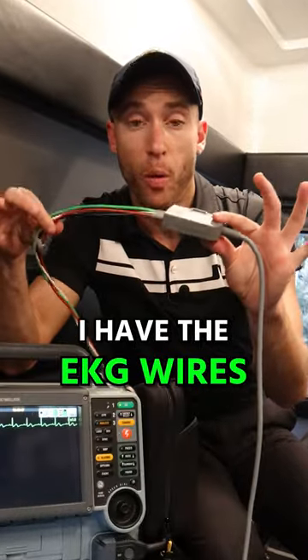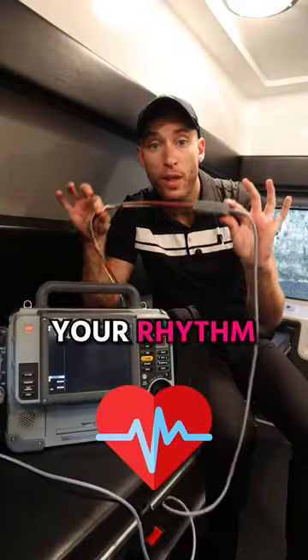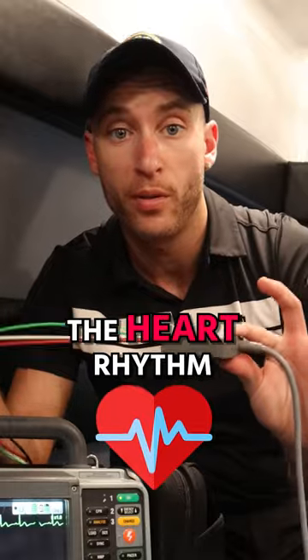Right here I have the EKG wires. This is going to get the heart rhythm off the patient.